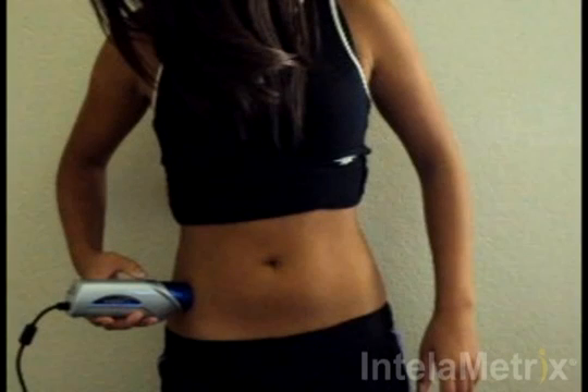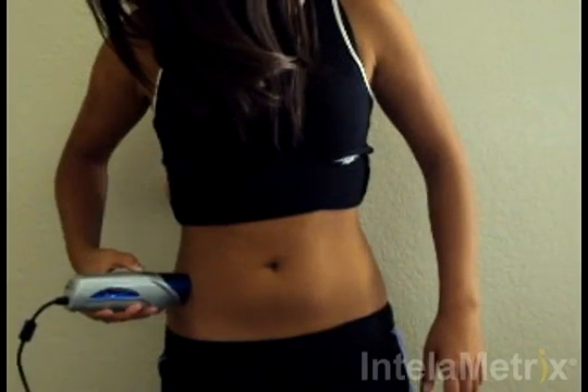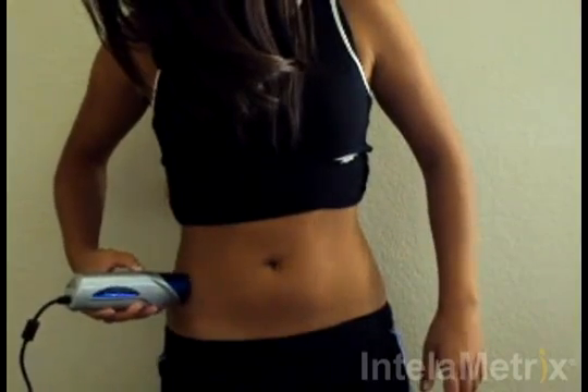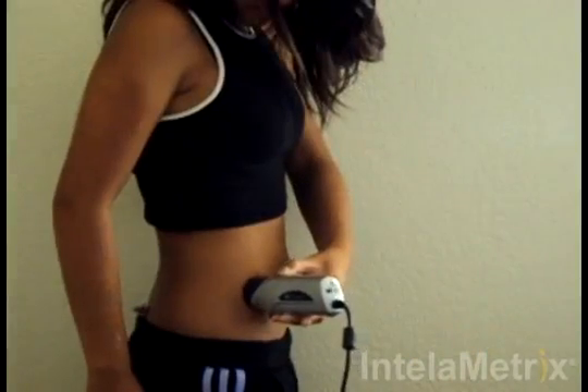After the gel has been applied, you are ready to take the measurement. Move the device to the measurement site. Hold down the button while moving the device forward across the site approximately one quarter to one half an inch, and then back across the measurement site about a quarter to half an inch behind it. Move the device back and forth at a comfortable speed for three to four seconds. Make sure you maintain contact with the skin the entire time, keeping it perpendicular to the surface.